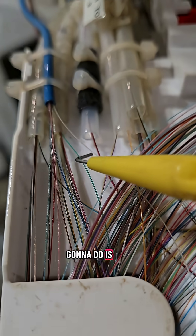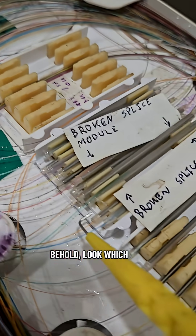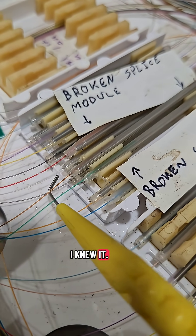And what I'm going to do is just pull these back and trace them around. And lo and behold, look which splice tray I went to — I knew it. It's in the broken module.